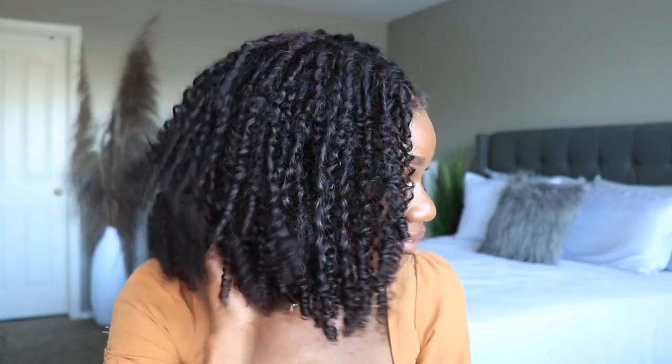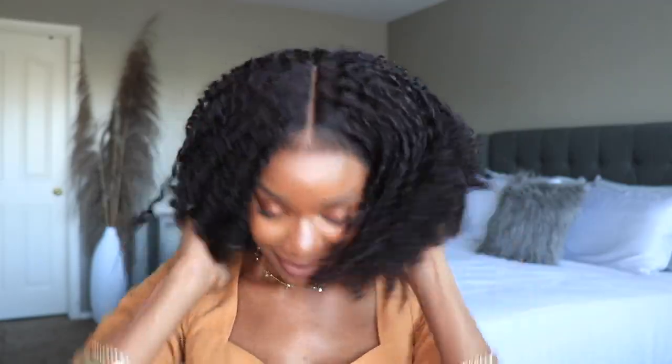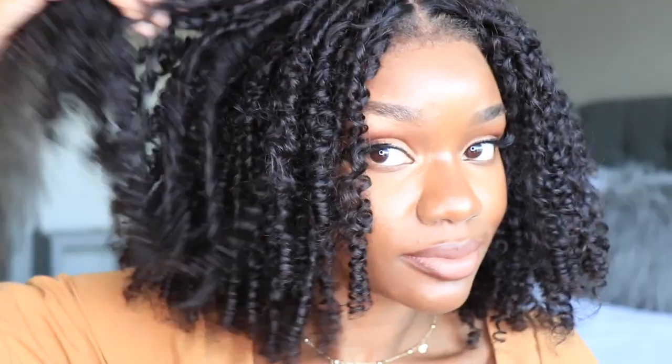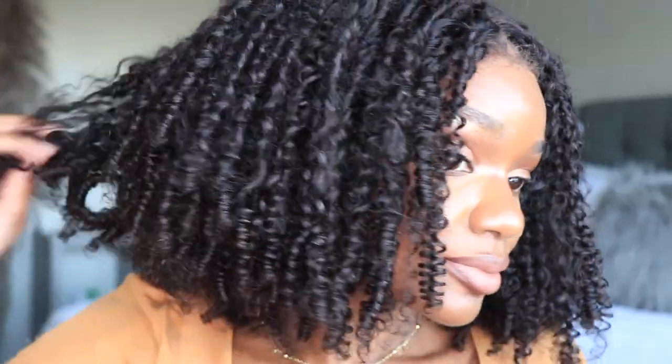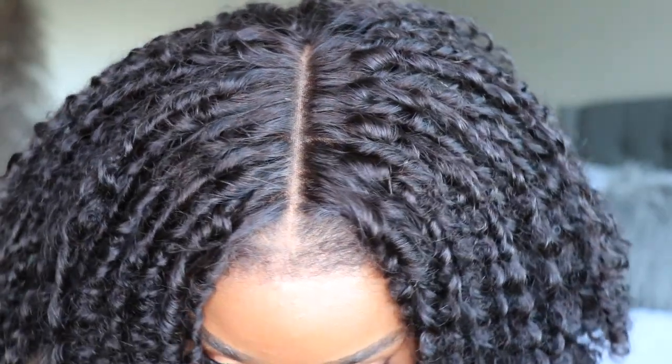I'm in love with these curls and this style is super cute. If you brush the hair out you're going to get more of an afro; if you wash it you'll get a wash-and-go look; and if you pick apart the curls like I did you'll get more of a fluffy twist-out look that looks extremely natural. The parting space on this unit is 13 by 6 — 13 inches ear to ear and 6 inches back.